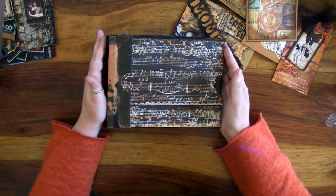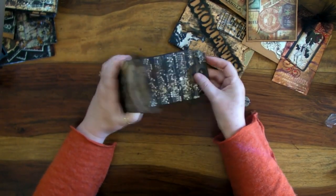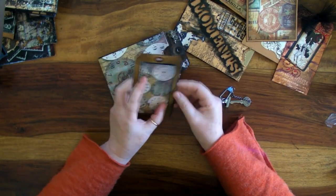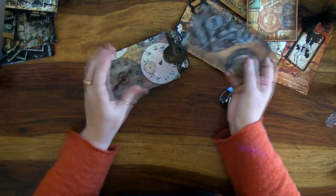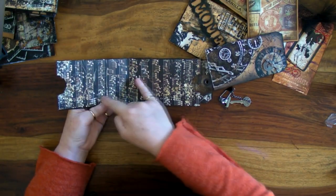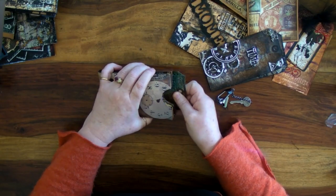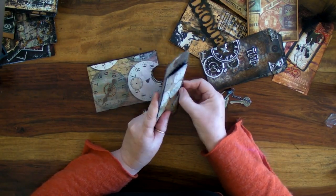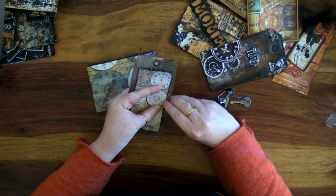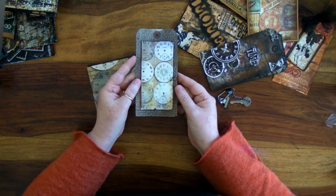A couple of other fun things I've done on the album: I've got tags in here, but instead of leaving them plain I've added little decorations on the back so you can journal and play with them. It gives you more places to tuck things away, and you can even journal or put photos in these areas. This one I've left plain as I have a plan for it; another one has a Tim Holtz stamp and bits and pieces, with a place to hide little goodies.